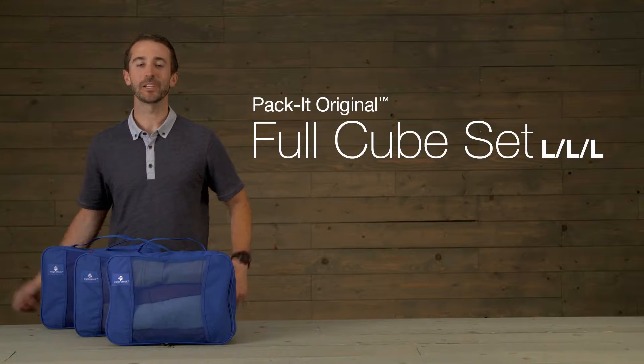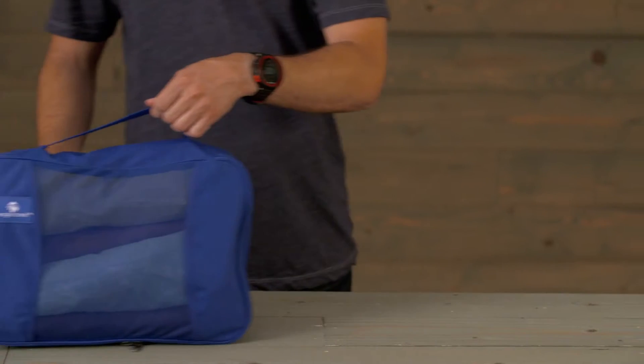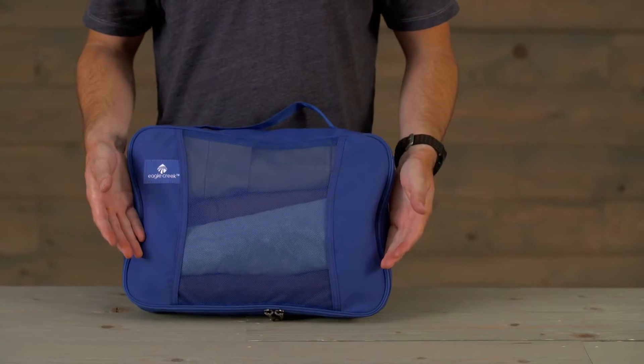Hi, I'm Jeff with Eagle Creek, and this is Eagle Creek's Pack It Original Large Cube Set. Use these to help you organize your clothing and accessories inside your luggage or bag.